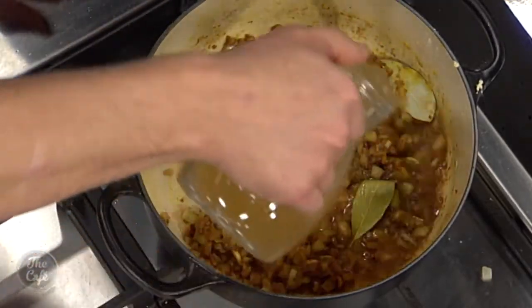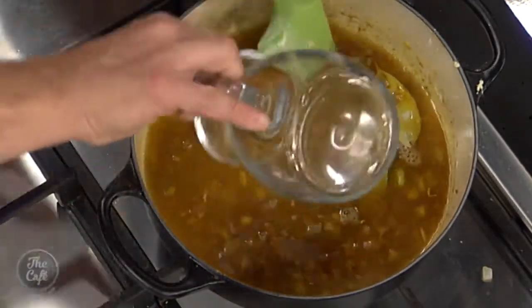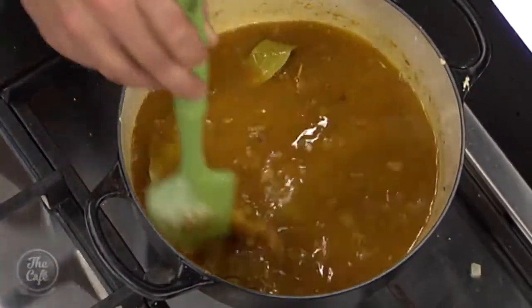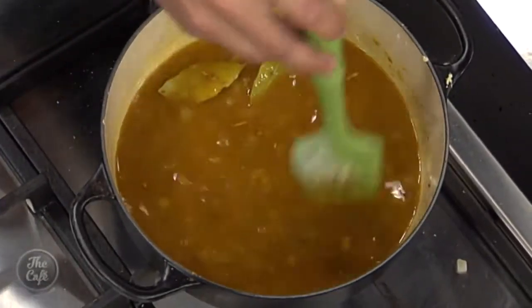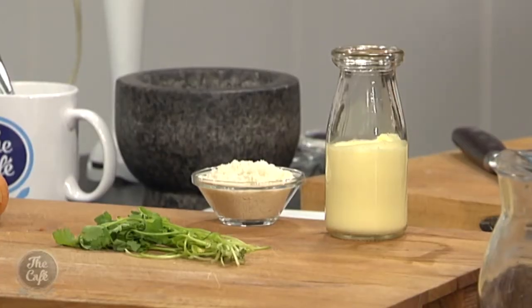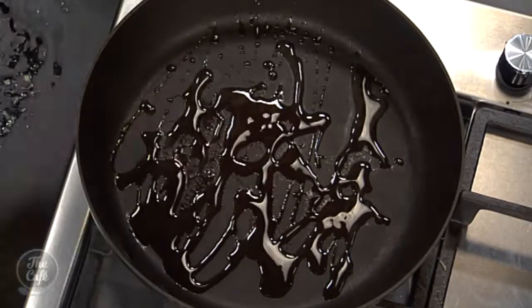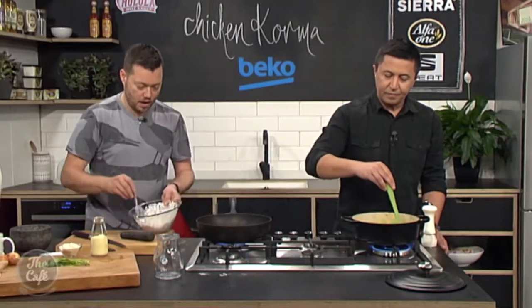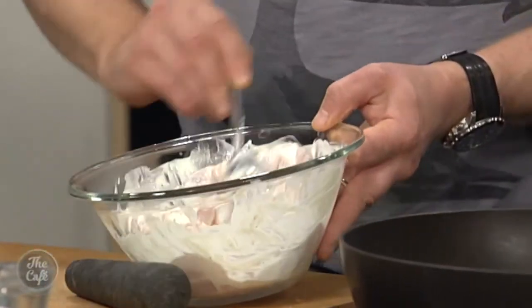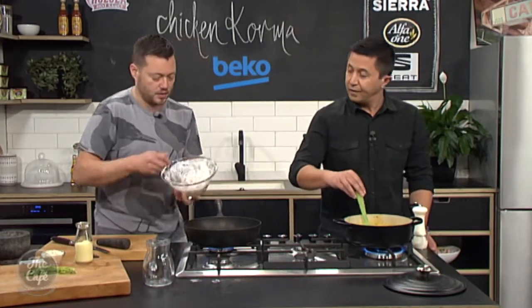Bring that up to the boil and cook it down a little bit. We've got a little bit of cream and some ground almonds as well, which are going to help thicken the sauce. Now we're going to do the chicken — separate pan. Get some oil in there, get it nice and hot. We want to keep this at a good medium to high temperature and fry the chicken off. We've got the yoghurt on the chicken — you want just a light coating of yoghurt, but drain off any excess.